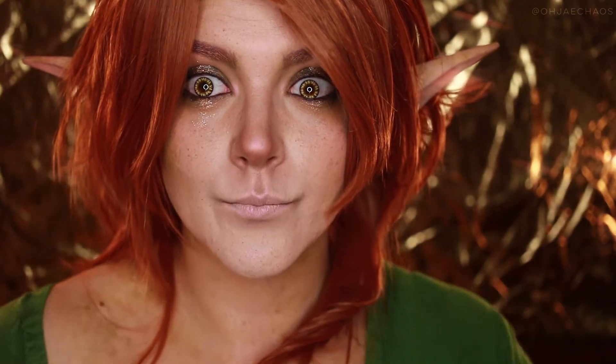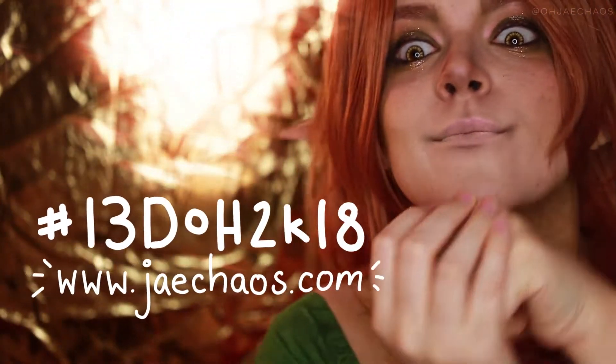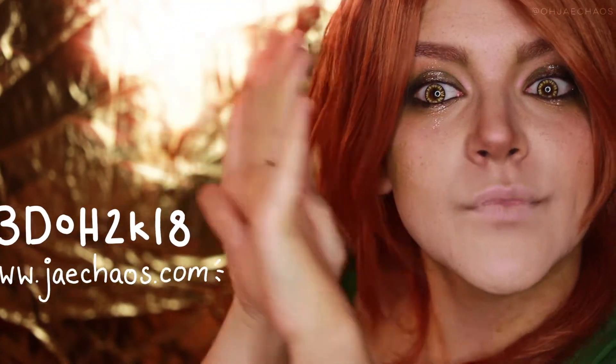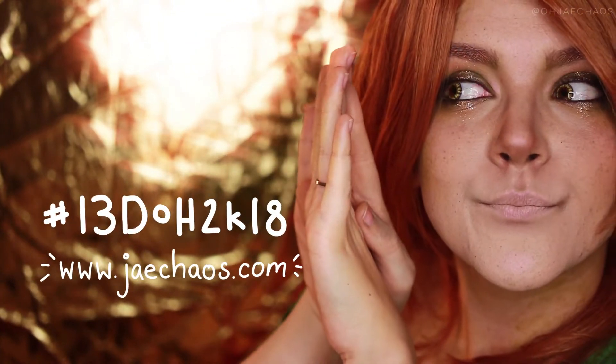This is the finished look — I hope you like it! I list all the details and information in the description box below as well as on my blog at www.jchaos.com. If you do recreate this look, be sure to use the hashtag and tag me on Instagram. I'm also at ojchaos — you can find me everywhere at ojchaos.